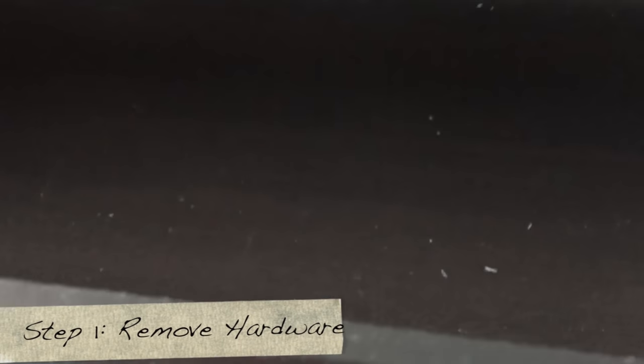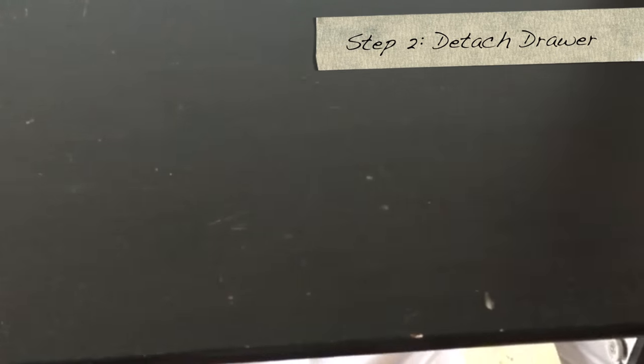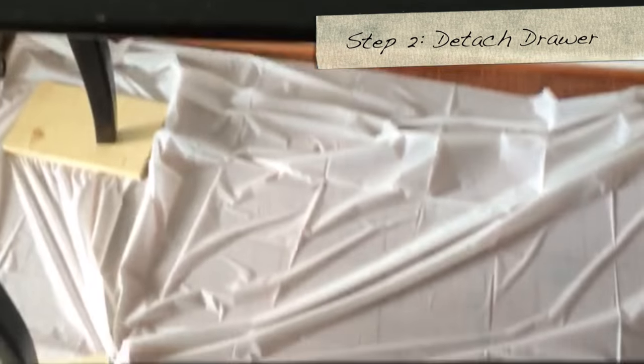So what we're going to do is get started and remove the hardware. I'm using my Phillips screwdriver to remove the screws. So now we're going to detach the drawer — we don't want to paint it while it's on, we want it to be separate.